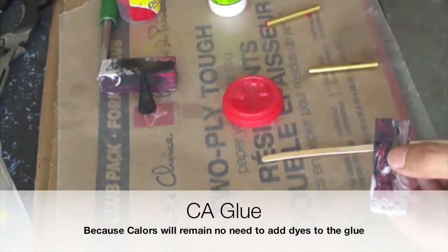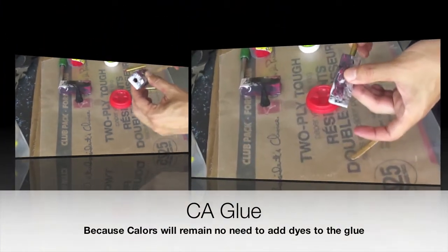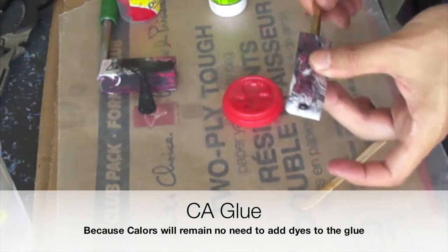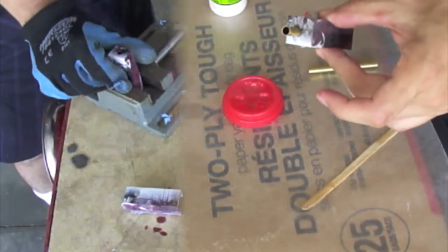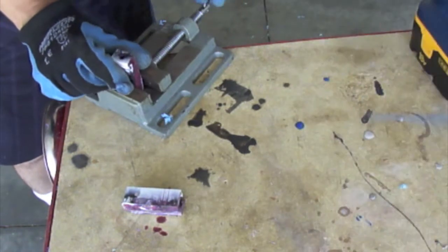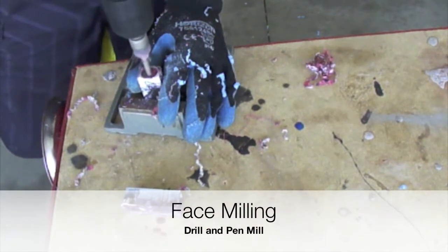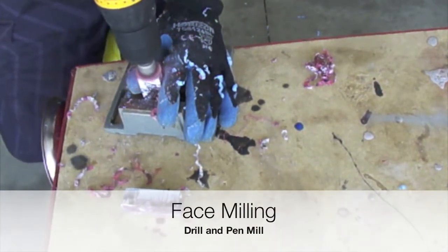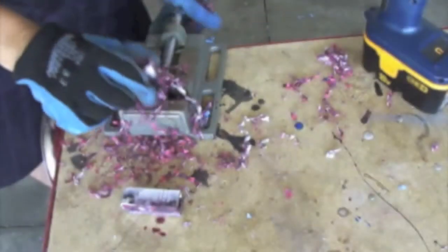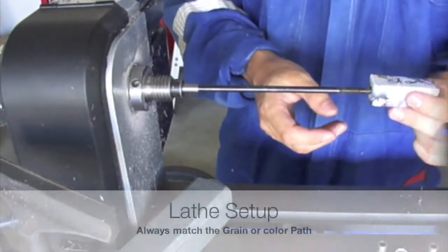In our previous videos when we were using commercially available pen blanks, we needed to add a dye or coloring to the tubes or the glue in order to avoid fading of the blanks. In other words, during the polishing we were able to see that the color was fading away and the tube was showing in our end item. This is a condition that will not be present in our pen blanks.